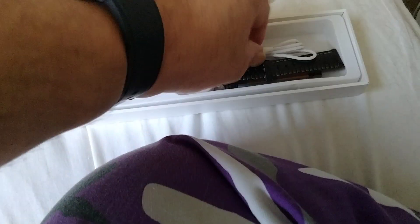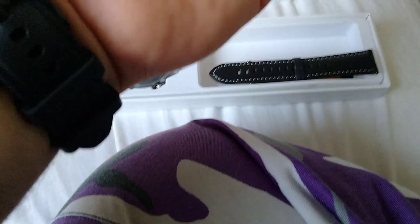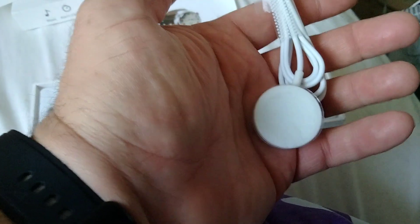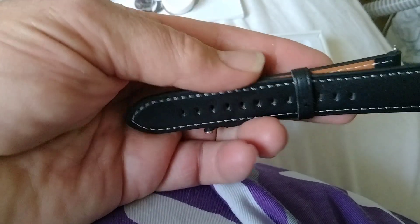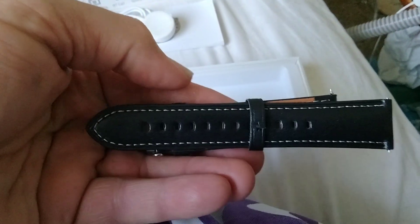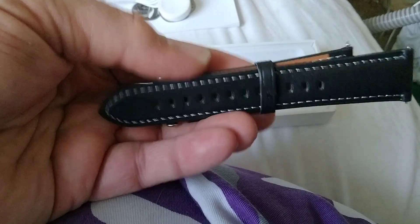I'm going to pull that out. This is the charging port. That looks exactly like my Samsung's charging pad. It's strange — it's just white, not black. Here's the band that comes with it. It looks like it's leather. That smells like leather, so it must be. And here's the watch itself.